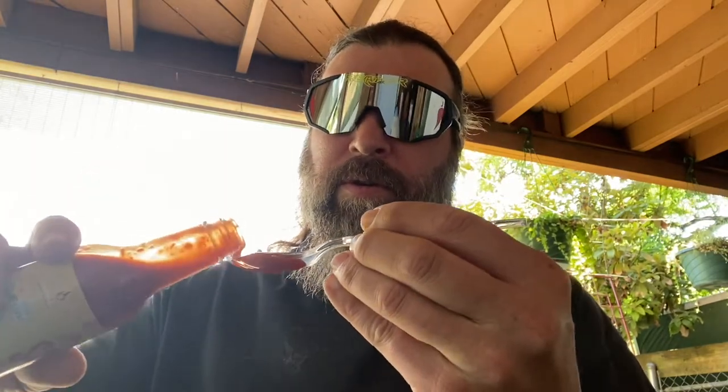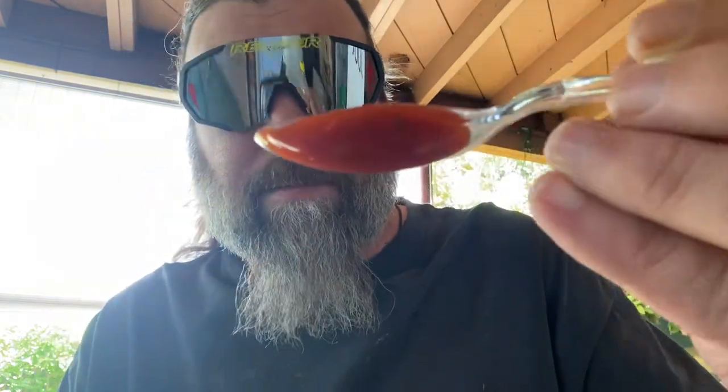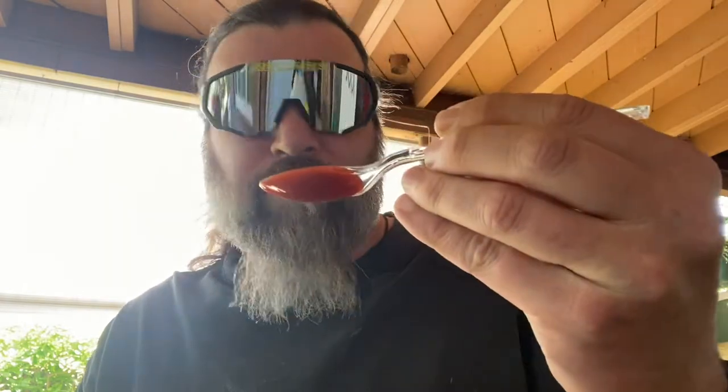Oh yeah. Look at the color on that — looks really good. Let's do it. Oh wow. Dang, that's really good. On the reaper scale I would say it's about a two to three just on that spoonful. Already starting to sweat a little bit.